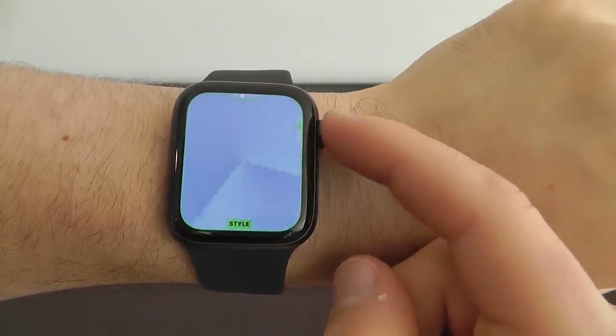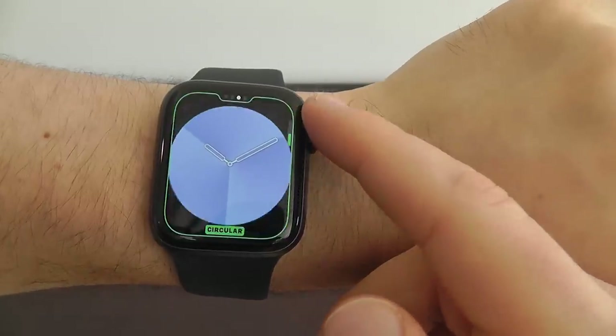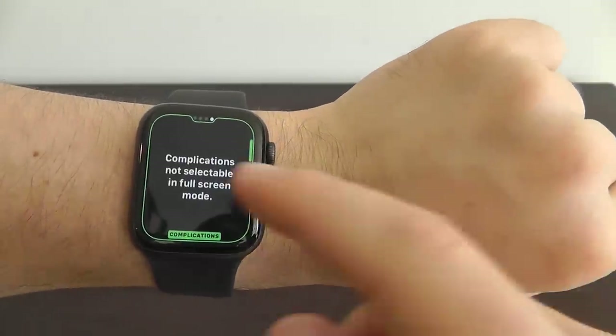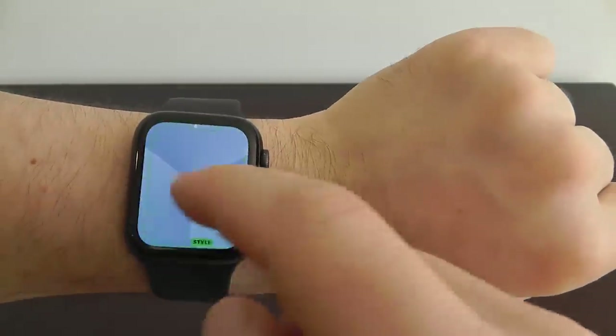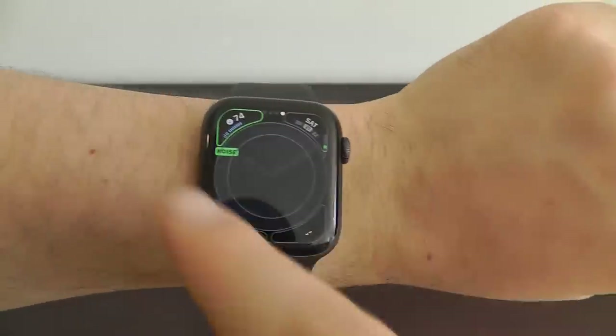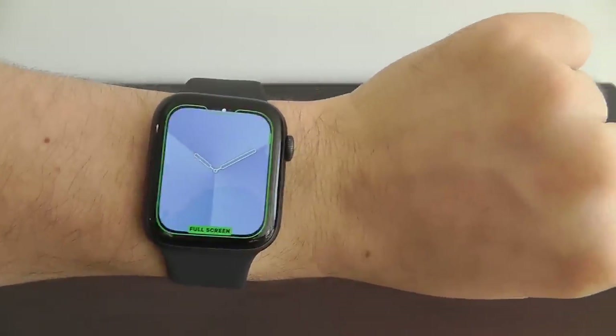You can have either three gradients or fewer gradients. You can also switch from full screen to circular. The full screen version doesn't have complications, but if you switch to the circular version, you can actually add complications around the watch face as well. If you switch to the other version, you get those extra complications.